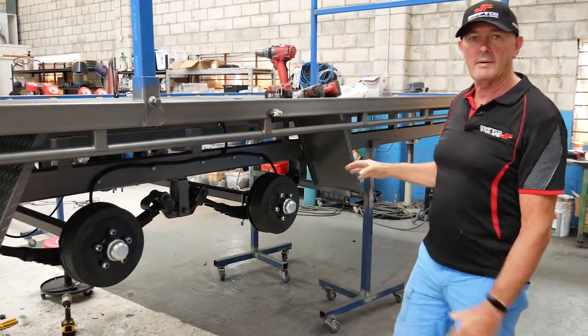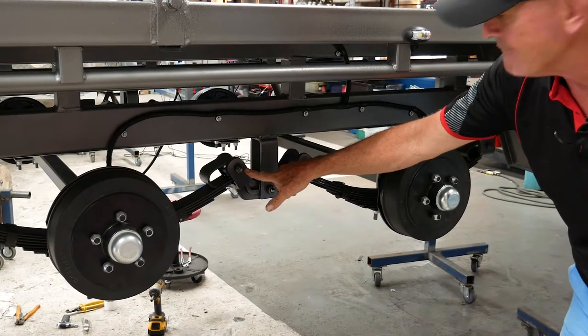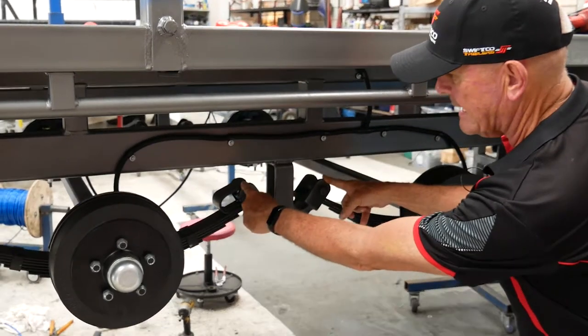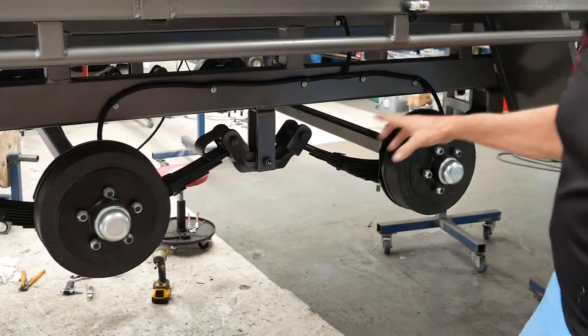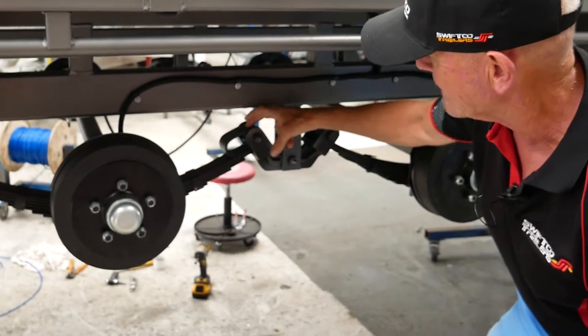This one here we have put in a roller rocker suspension. The roller rocker suspension is a load share suspension. This is the load sharing arm in here — it shares the load from the front to the rear axle and vice versa. The roller part of it is the oval shaped spring in here and it has a roller.